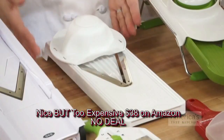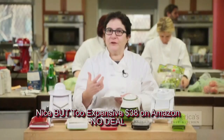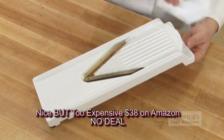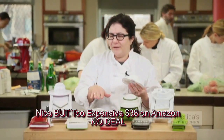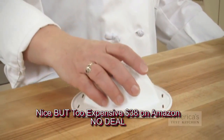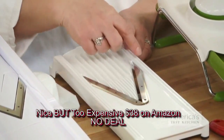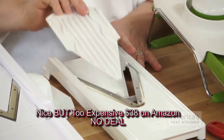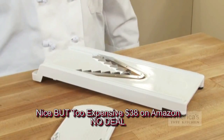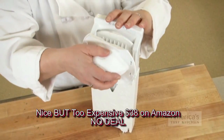Our favorite model is the Swissmar Borner Original V-Slicer Plus Mandolin. It's got super sharp blades that gave us perfect, almost diamond-cut edges to every vegetable. It glides through produce so fast you're done before you know it. It has a nice long unobstructed platform so you can make equally long, graceful-looking zucchini planks or full-length french fries. Using it felt safe and easy — it has a big hand guard that feels good in your hand and protects your fingers. Changing blades is quick and painless. You just rinse and stack the parts in the caddy where blades can air dry.